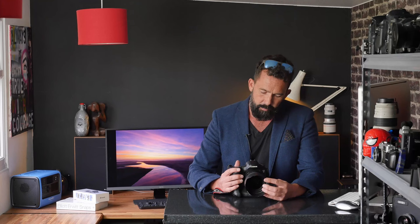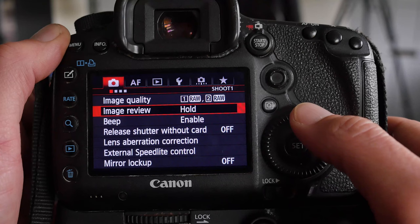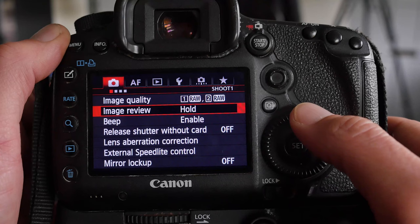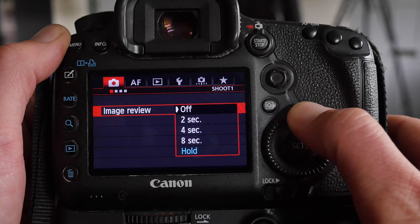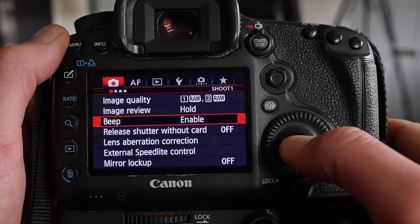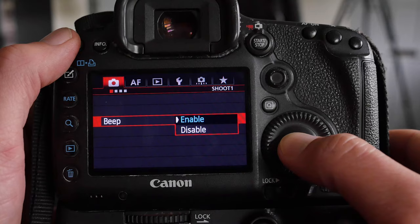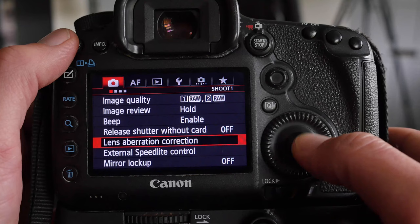Let's dive into the menu systems. In the red camera menu, image quality is set to RAW on both cards. Image review is set to Hold, so the picture stays on screen until I take another shot or press a button. Beep is enabled — I like the audible confirmation of focus being achieved, though it is loud in quiet environments so I'll turn it off when needed. 'Release shutter without card' is set to Off. Lens aberration correction is Off because I handle that in post-production.